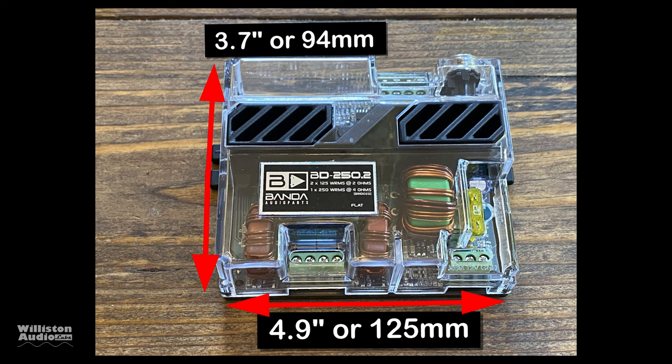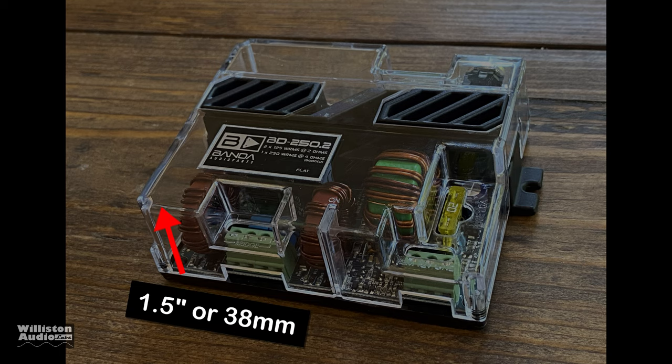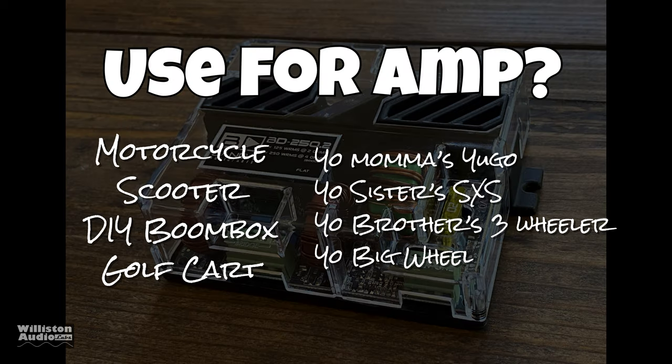Let's check out the dimensions: it's around 4.9 inches by 3.7 inches, with the millimeter equivalents shown on screen. For the depth, it's about an inch and a half, or 38 millimeters. People ask all the time what these little amps are good for — some examples: a DIY boom box, a golf cart, your go-kart, side-by-side, etc.